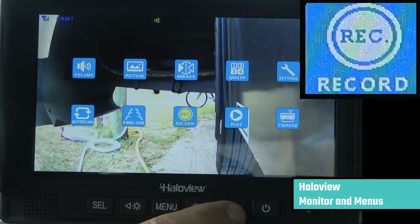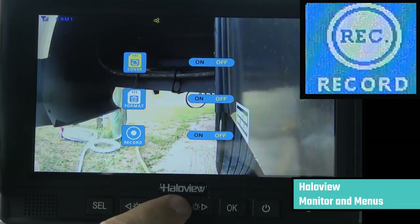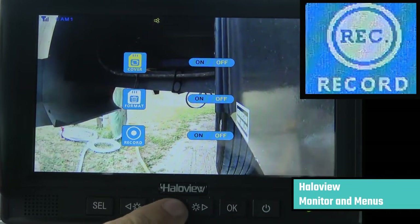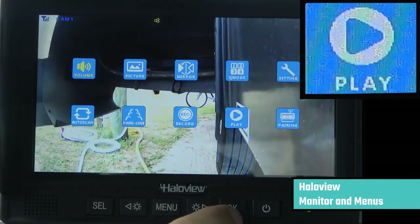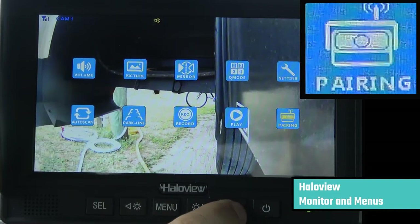There's a slot in the monitor for up to a 128GB SD card for you to create recordings of the cameras. Here you can change whether or not you want the recordings to overwrite, format your SD card, or turn the recording on and off. The play menu gives you options to play back your recordings. All my cameras came pre-paired to the monitor, but if you need to re-pair your camera to the monitor, you do it through this menu.